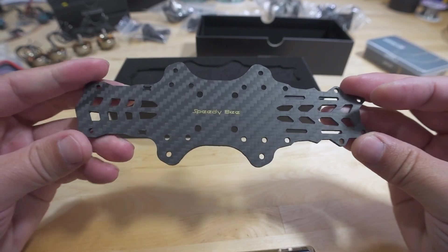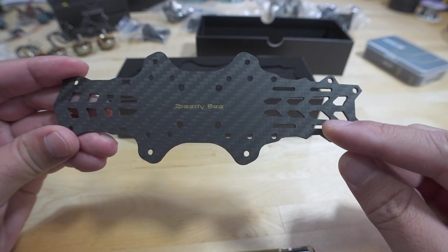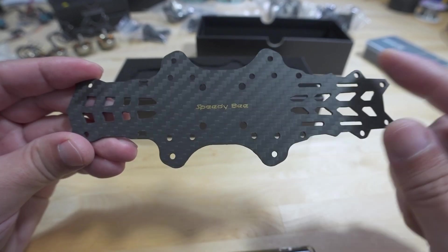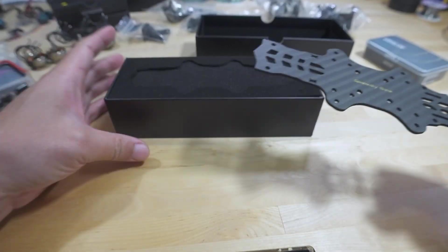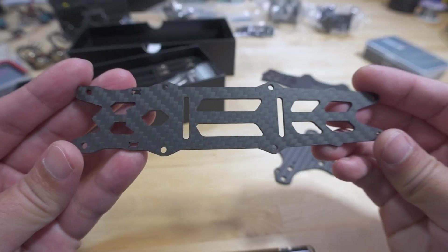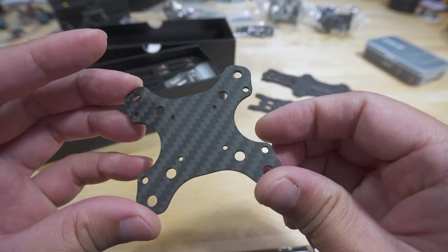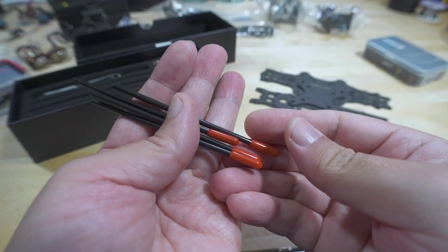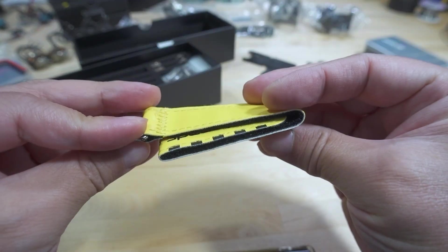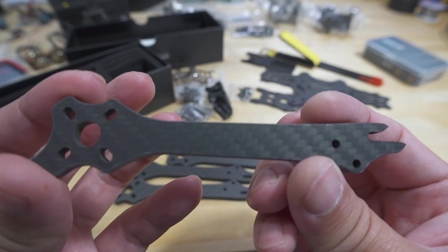Here's the bottom plate — the front is in the middle, and the back has holes for 30x30 for the VTX, and also 20x20 on a sliding rail. There are 30x30 and 20x20 holes for the flight stack. All the plates look to be two millimeters — the two-millimeter plate, the top plate, and the sandwich plate. Here's a look at the arms; I think all four are the same and they're five millimeters thick.